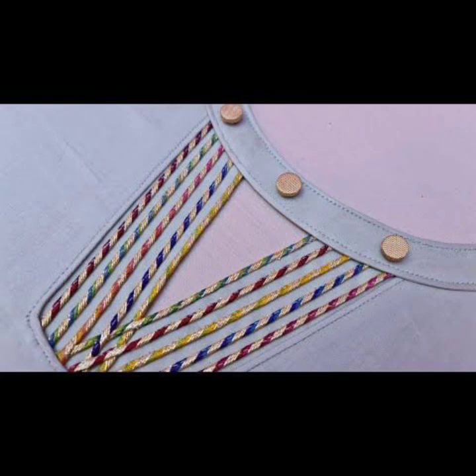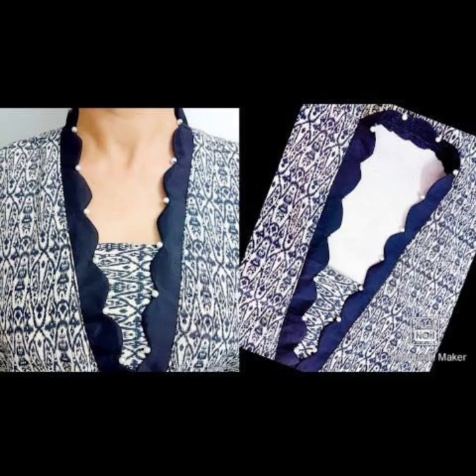Assalamualaikum friends and welcome back to my YouTube channel Fashion Beauty. How are you all friends? I hope you will be fine. Today's video, my friends, is about neckline design.